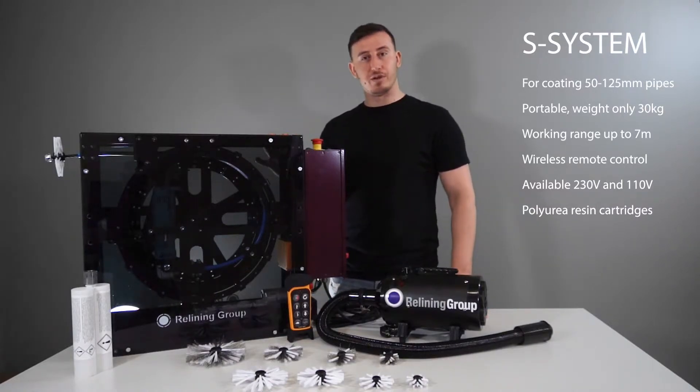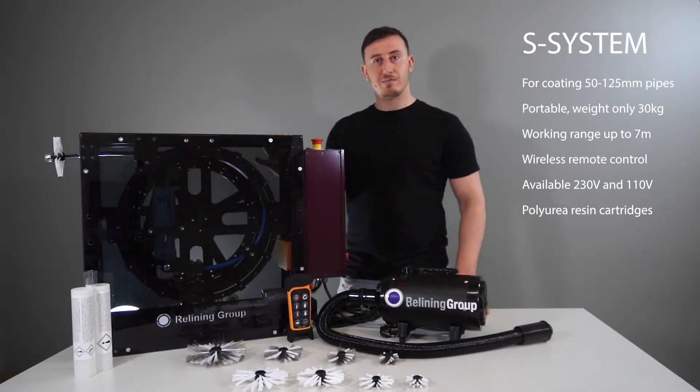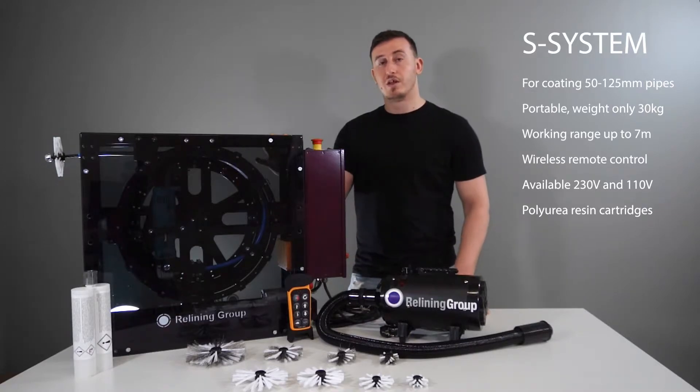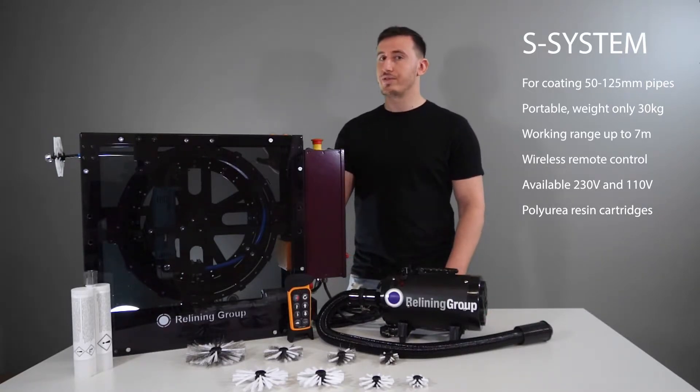The system is portable and it weighs 30 kilograms. The working range is 7 meter and it has a wireless remote control. The system is available in 110 volt as well as 230 volt.